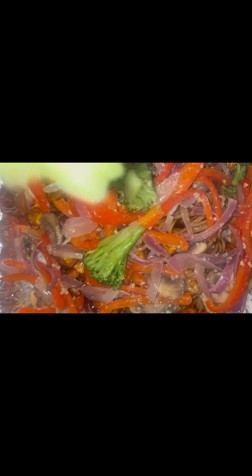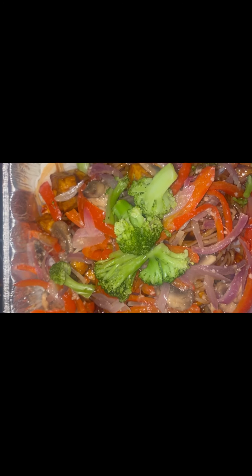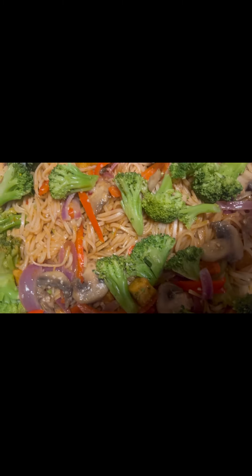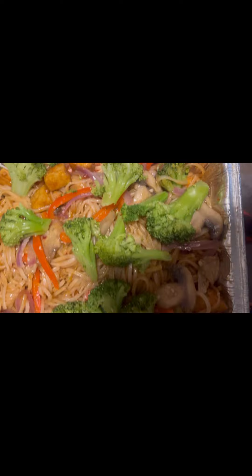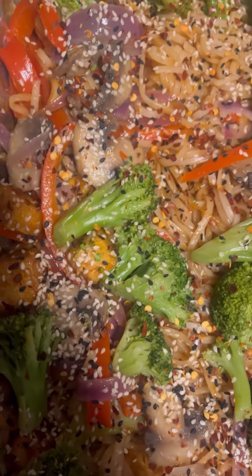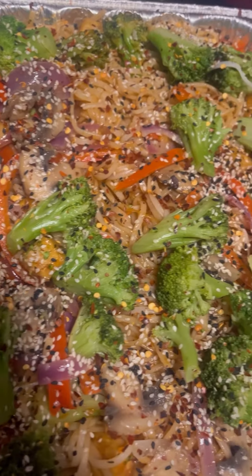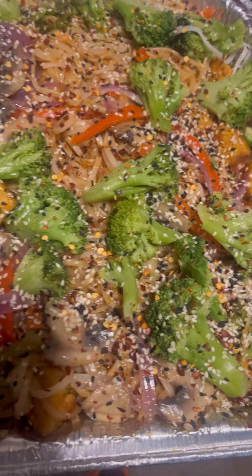This food smells so delicious — I can't wait to dig a fork right in it. This vegetarian and pescatarian dish is gonna blow your mind. I want you guys to share the video with your friends and family and let them know to tune in with Cooking with Chef V. Thank you for watching!